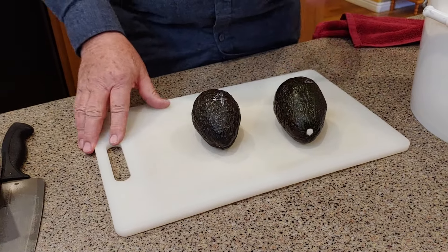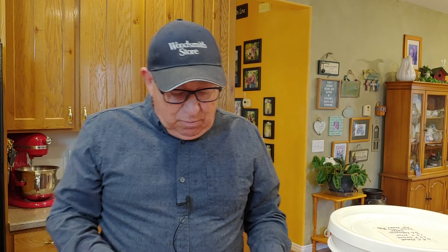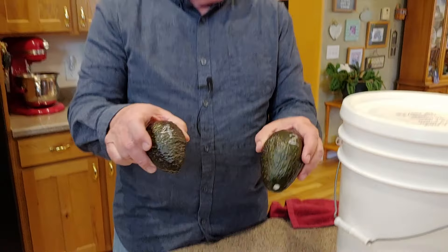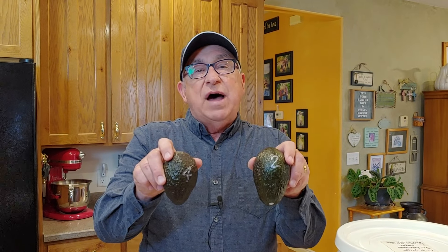Something I want to mention for disclosure: we actually came by and squeezed these at 12 hours, because if we're saying you can ripen something overnight, that may be construed as just 12 hours. Both the flour and apple-bag avocados had started to soften significantly at 12 hours, but not anywhere near what a full 24 hours produced.